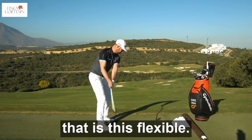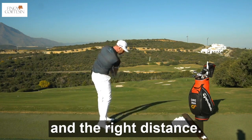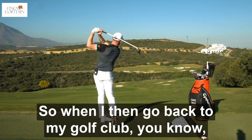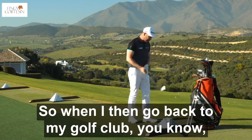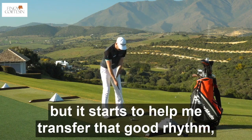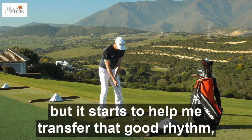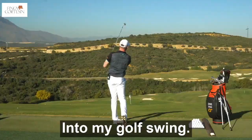It surprises so many golfers that with a golf club this flexible, I can hit the ball straight with the right flight and the right distance. I could actually play golf with these golf clubs. So when I then go back to my regular golf club, yes, it feels a little bit strange and it feels a little bit odd, but it starts to help me transfer that good rhythm, that good timing that I just established into my golfing.